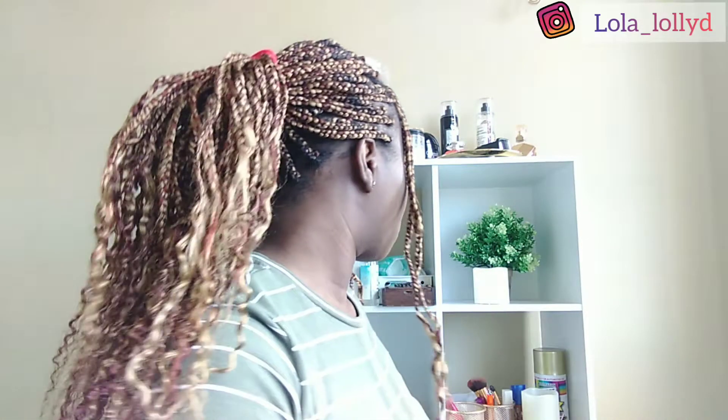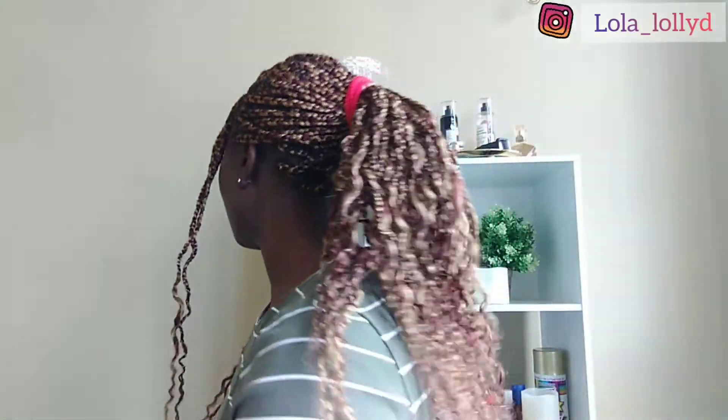Simple style number two, or look number two, whatever you'd like to call it. This is what it looks like — it accentuates your curls, makes them pop, and everyone would notice your curls. With this hairstyle, you want everyone to see the curls at the end of the day.